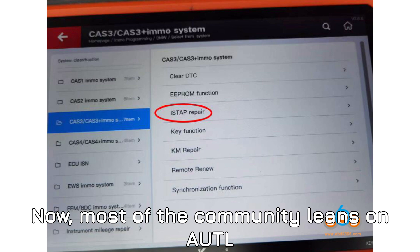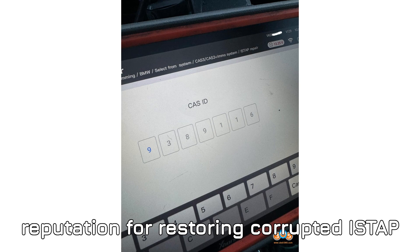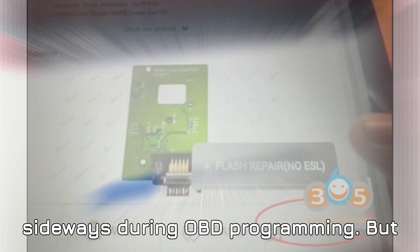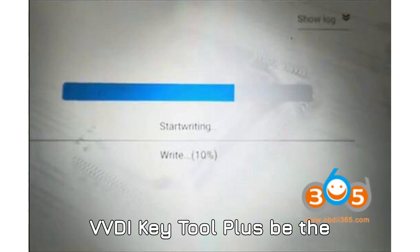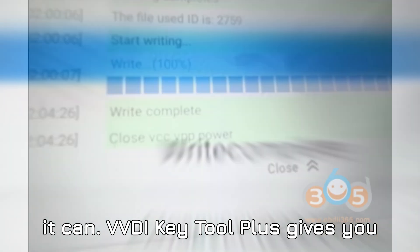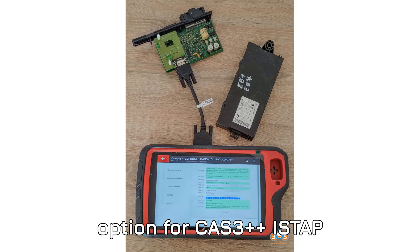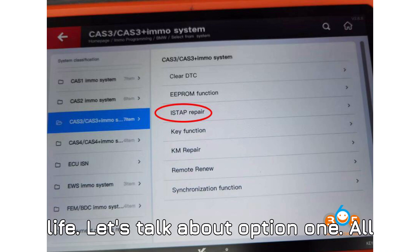Most of the community leans on AUTL for jobs like this because it has a solid reputation for restoring corrupted ISTAP flash files, especially when things go sideways during OBD programming. But what if you don't have an AUTL tablet? Can VVDI Key Tool Plus be the knight in shining armor? Surprisingly, yes it can. VVDI Key Tool Plus gives you two possible ways to locate the repair option for CAS 3++ ISTAP and bring that dead BMW back to life.